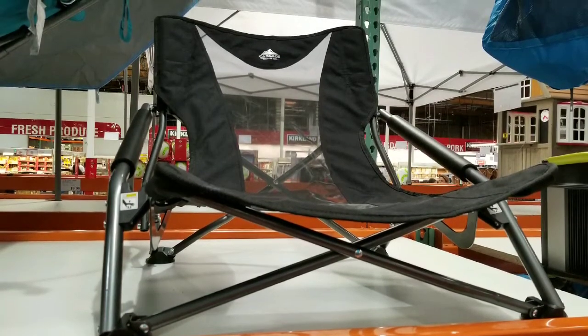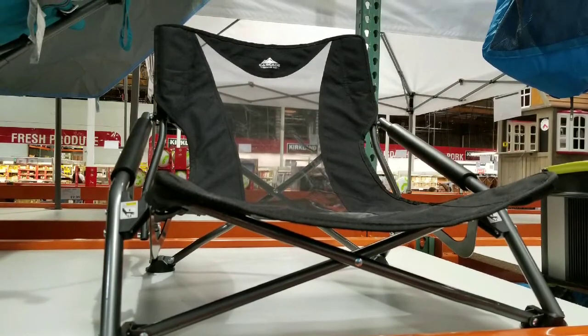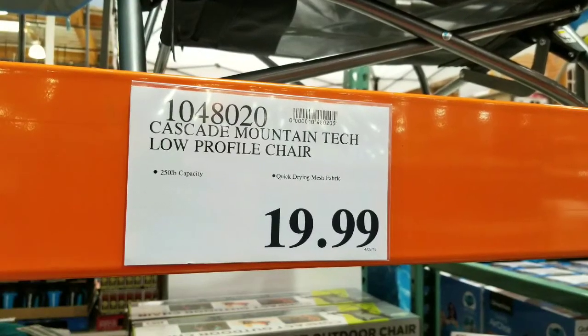Hey guys, it's a Costco day. They have a pretty interesting product here — it's actually a compact outdoor chair on sale for $19.99.